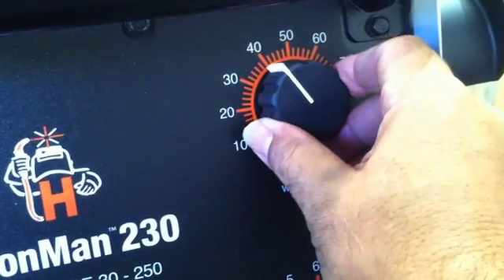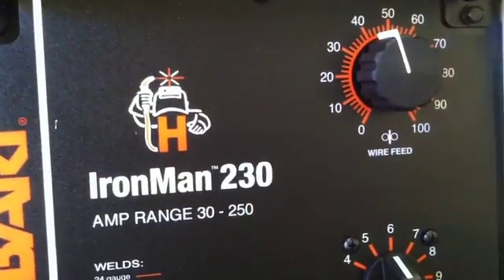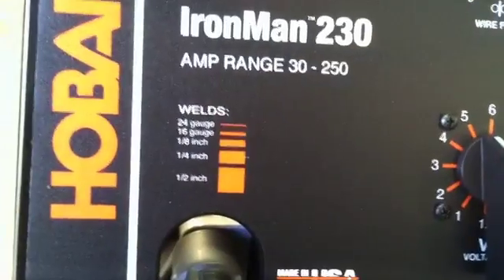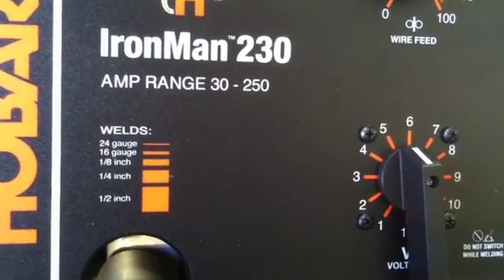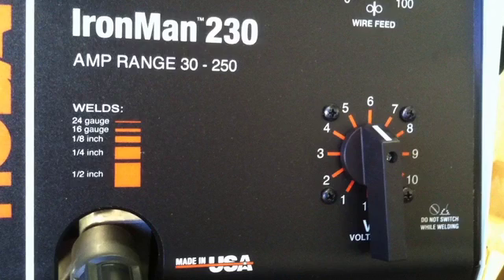The Ironman 230 has a click-type voltage setting. Some people might not like that — they want infinite adjustment — but I found it's pretty simple. Usually I don't need that much precise adjustment on the voltage; where I need it is on the wire feed. This is made in USA and it's a good-looking little unit.